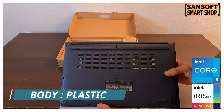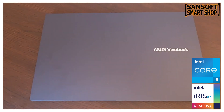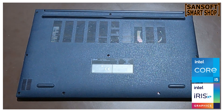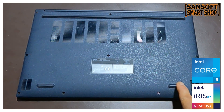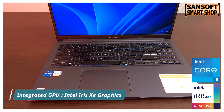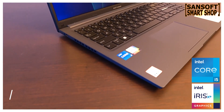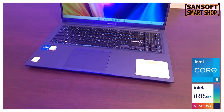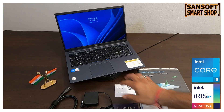Asus लैप्टॉप की बॉडी प्लास्टिक मैटेरियल से बनी हुई है। इसके टॉप पैनल पर Asus Vivobook की बैजिंग देखने को मिलेगी और टॉप पैनल का सर्फेस स्मूथ फिनिश के साथ आता है जो एक एलिगेंट लुक देता है। बॉटम पैनल रफ फिनिश के साथ आता है जिसमें रबर शूज़ हैं जो एक्स्ट्रा ग्रिप और स्टेबिलिटी प्रोवाइड करते हैं। ये डिज़ाइन एस्थेटिक्स और यूज़ेबिलिटी को साथ मिलाता है।